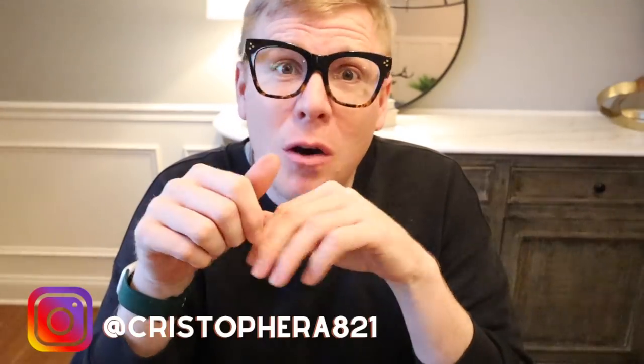If you like those things, make sure you go ahead and click subscribe. Also follow me over on Instagram — it's a great way for us to connect, I love chatting with all of you over there.